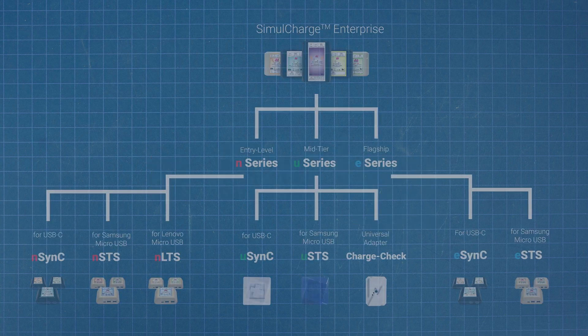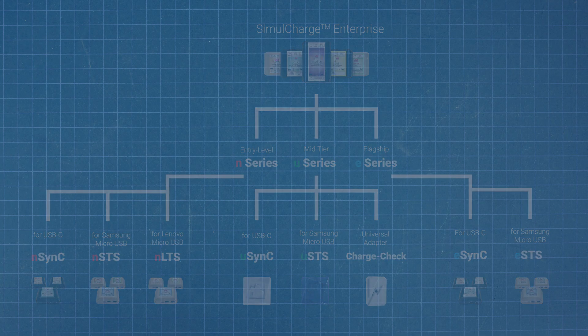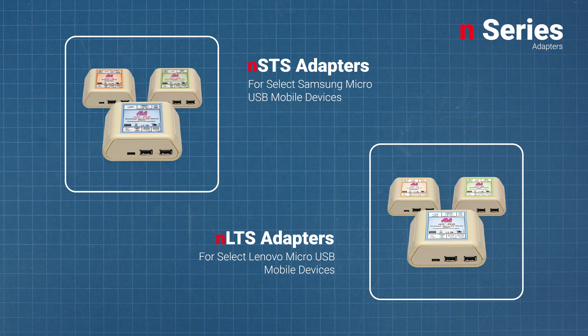The N-Series adapters are Lava's entry-level enterprise SimulCharge mobile adapters for select tablets and smartphones. Within the N-Series line, N-Sync adapters work with compatible USB-C tablets and smartphones, while the NSTS and NLTS products work with select micro-USB devices from Samsung and Lenovo respectively.